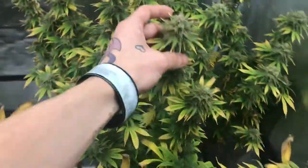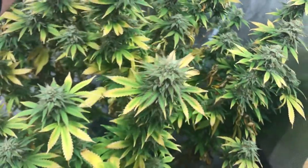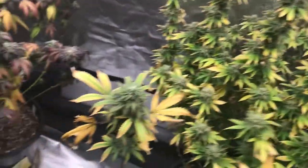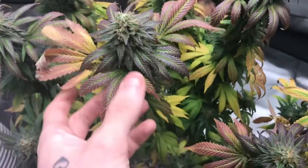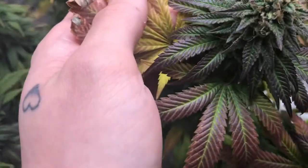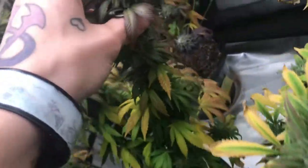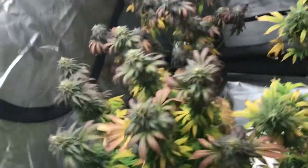We got the blueberry yum yum over here, which is starting to get some nice purpling on the leaves. Not much on the buds, but really nice coloration all around. Smells really nice, really fruity, which I would honestly expect. We have a granddaddy purple right here, which she's got beautiful leaves, great coloration to her, a little bit of purple on the bud — not a lot — but all in all really nice strain. And honestly it did pick up compared to where I thought it was going to be, so it honestly did a good job.